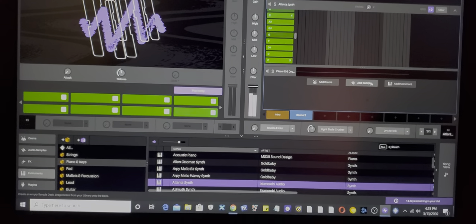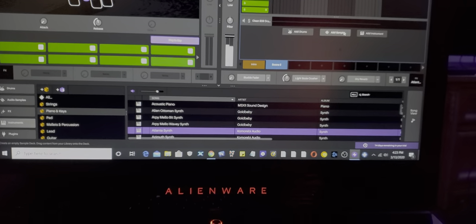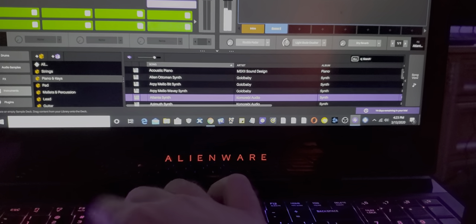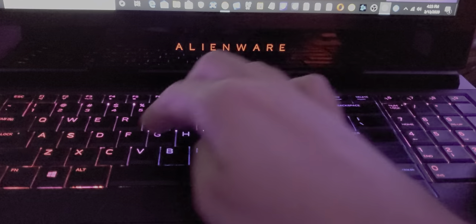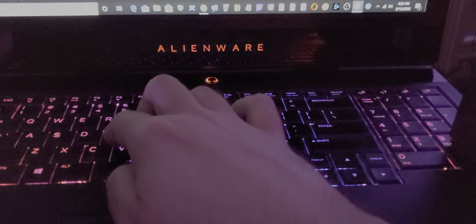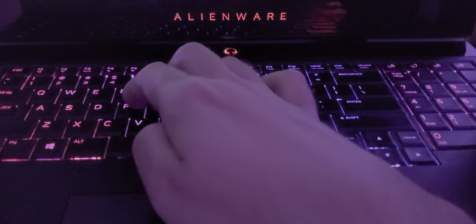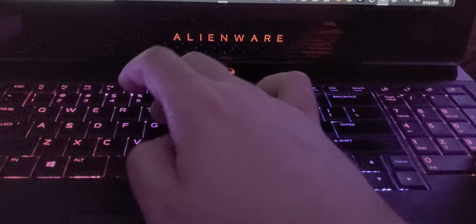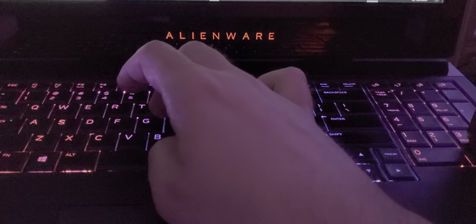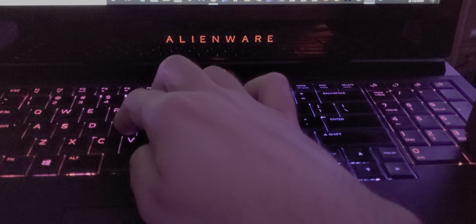FGH here. It's the FGH keys — it's like a C minor, D minor. But it's not just the D minor, C minor. Think of it like C minor, D minor, G minor. So go like here — FGH.